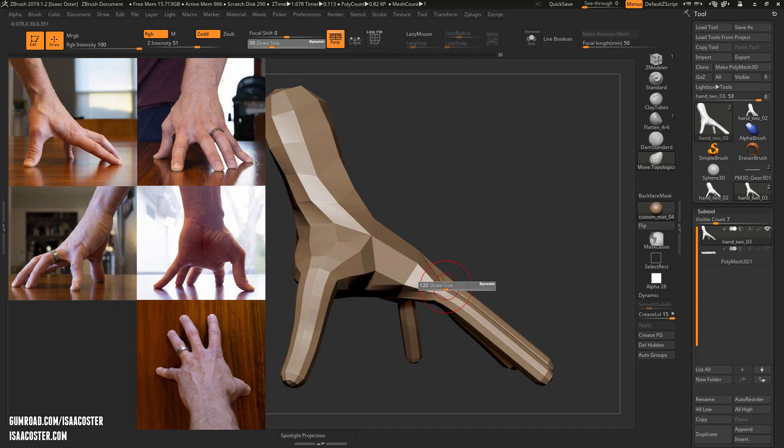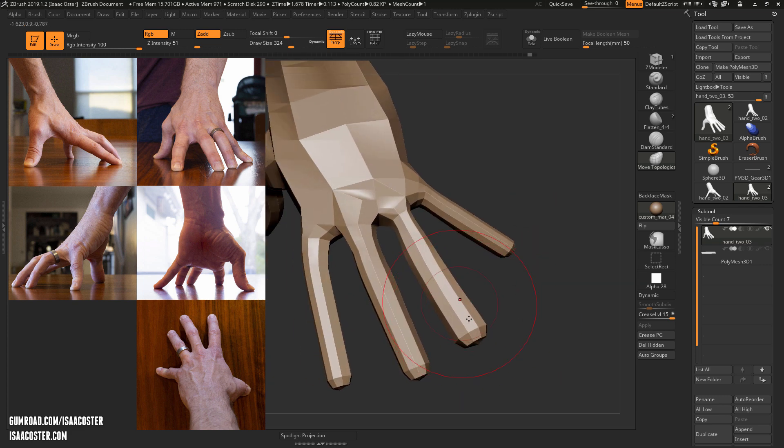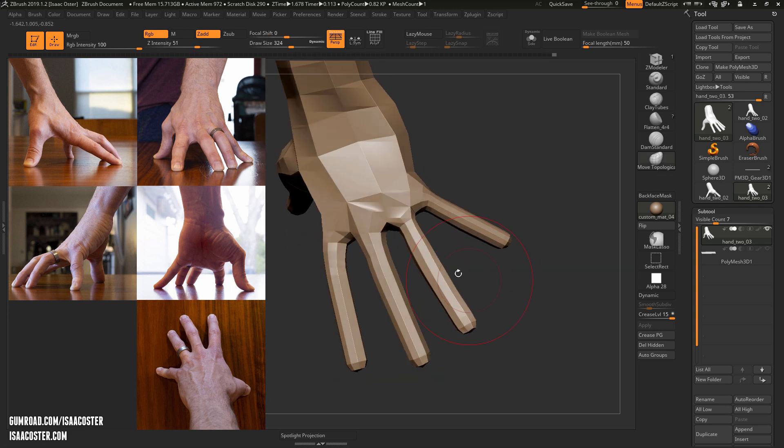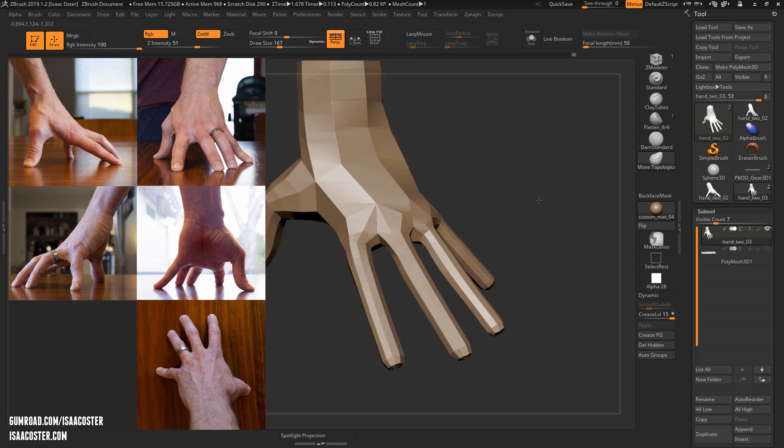What Move Topological does is — in this case it's not really that great for what I was hoping for — but for instance if I came over here and wanted to mess with this finger, you can see this finger would be in the same brush area. But if I'm using Move Topological it doesn't really have that much of an impact, which is occasionally very, very useful. You've got close geometry, but it basically just sees how far away in the topology I am from that item.